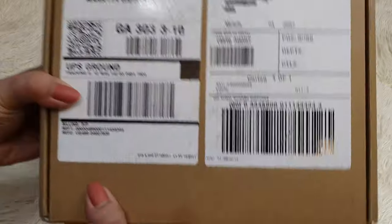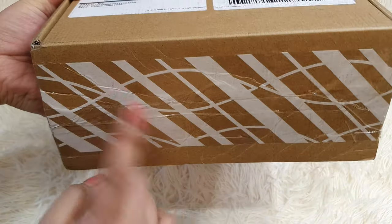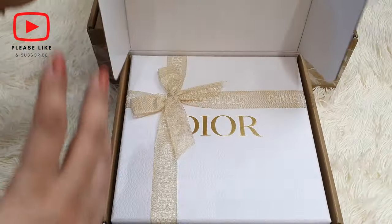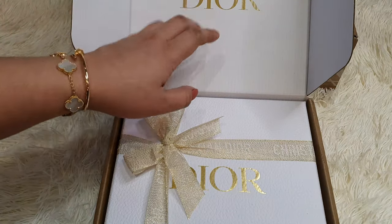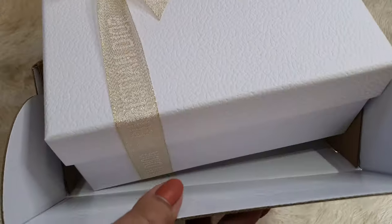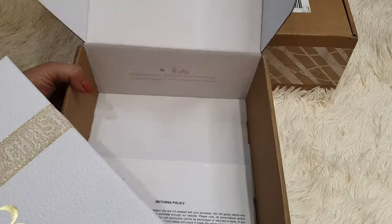I'll start off with this smaller box. I've already opened the brown box but inside I haven't really checked, so let's do it together. This is the brown box. Dior is written on the box. It opens like so. There is a returns policy note inside the box.